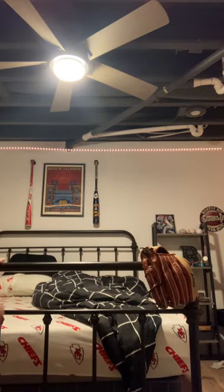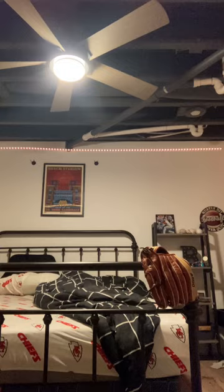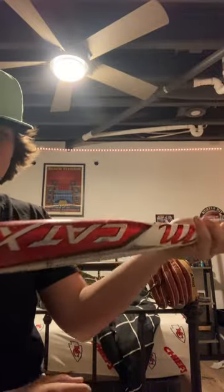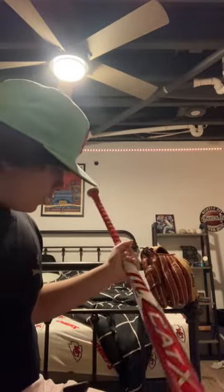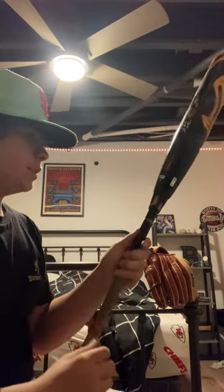Now I need to go grab my bats. So first we got the Cat-X right here — Cat-X composite, two-piece. Wait, no, this might be the Kinect. This is a Kinect. Then we got the DeMarini CF — I got this this year, I traded my Meta for it. But I think I might have broke it. You see that right there? I think I might have broke it, but yeah, that'd be okay. These are pretty hard to get into the bag.